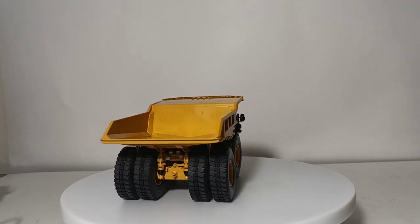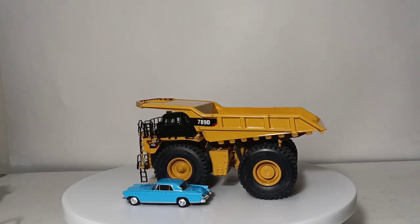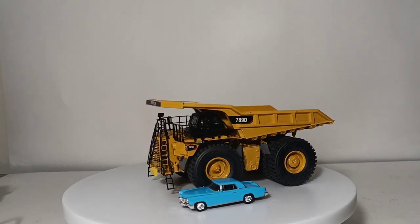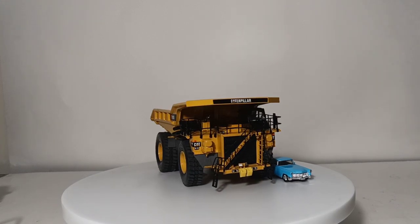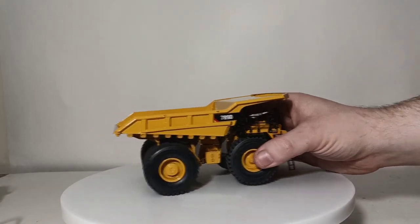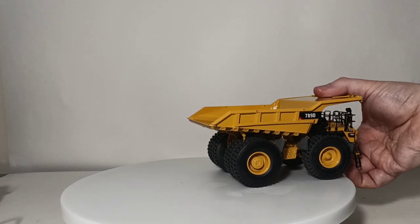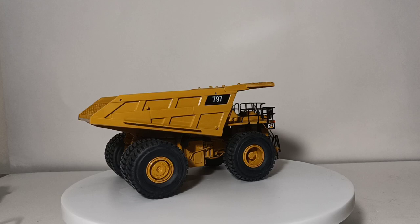This is another one they offered in mining white — so if you wanted to collect the brass models in white, there are about eight or nine that they made available. And then the last one to show you is the ultimate mining truck. Still the largest to this day — it's now offered as the 797F, but this was the first initial release back in the 90s. Here it is: this is the 797.